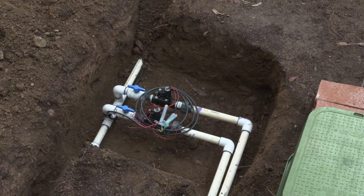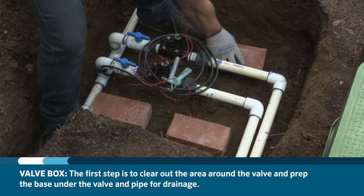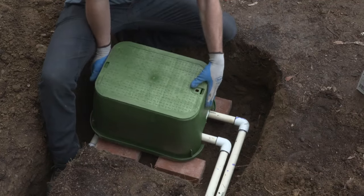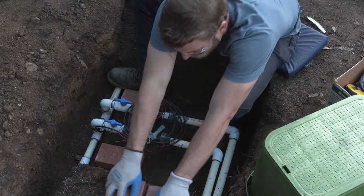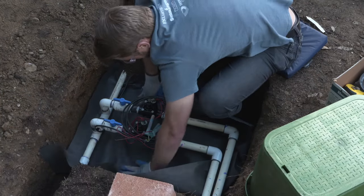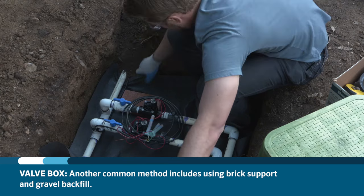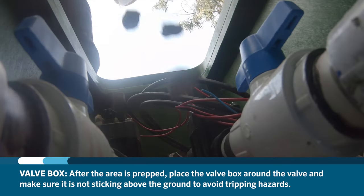Now that the valve is installed and working, it's time to install the valve box. Valve boxes allow for easy access to the valves while keeping them, the solenoids, and wires out of the elements and out of sight. The first step is to clear out the area around the valve and prep the base underneath the valve and pipe for drainage. One method uses landscape fabric and crushed gravel. Another common method includes using brick support and gravel backfill. After the area is prepped, place the valve box around the valve and make sure it's not sticking above the ground to avoid tripping hazards.